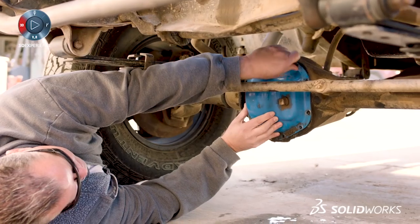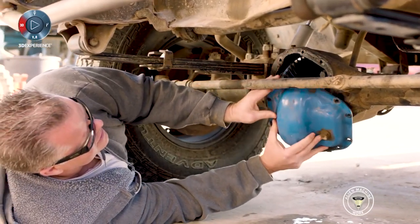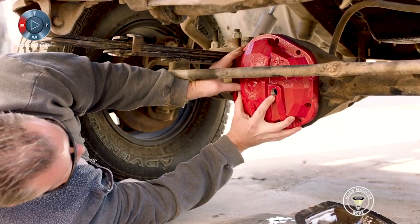Anybody can put these on — you don't have to do any extra work to it. Basically you just unbolt the cover you have, clean off the surface, prep it, put everything you need back on, and it's just a couple of bolts.